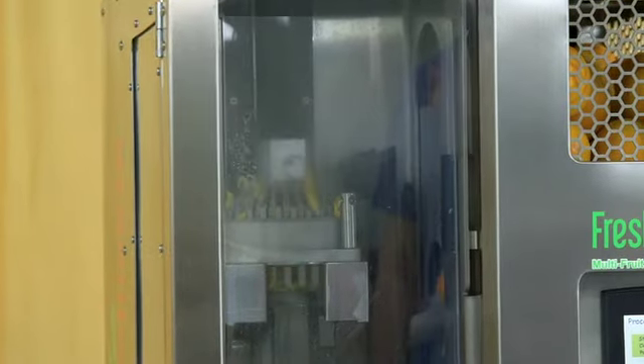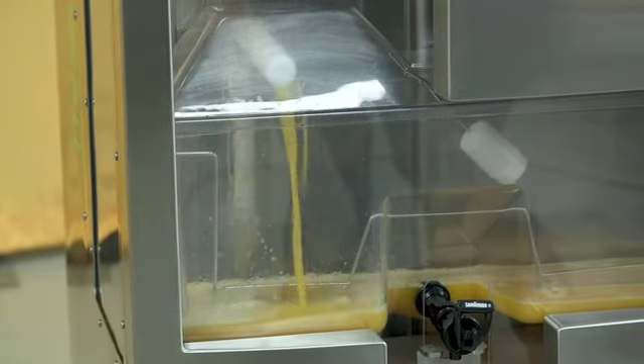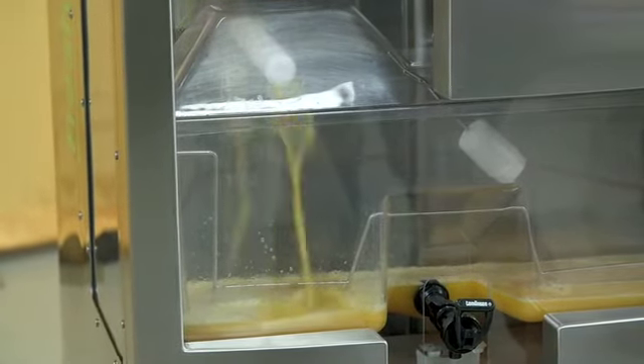Now we're really finished and you're prepared for countless hours of successful operation. So crank it up and juice away!